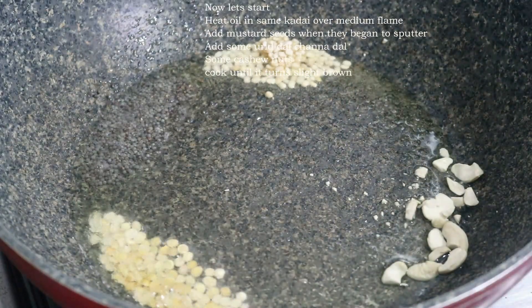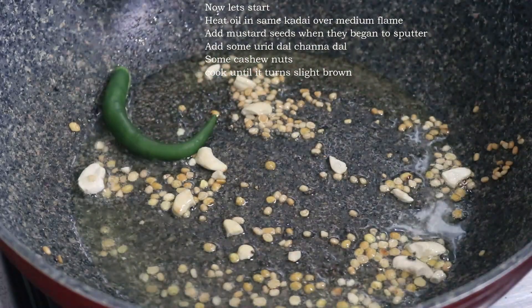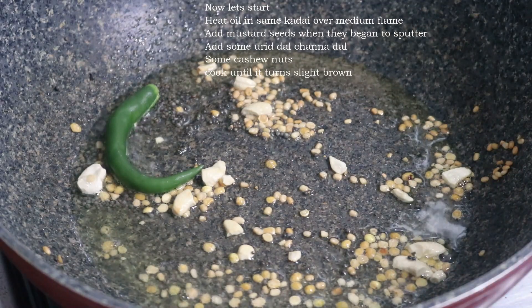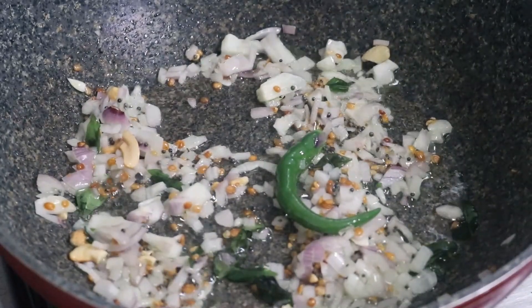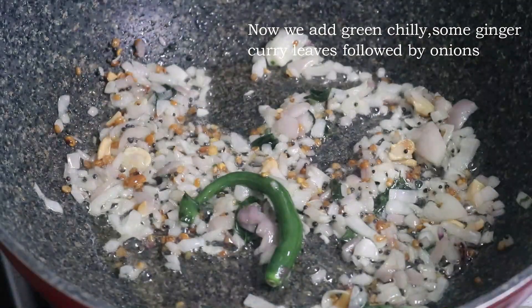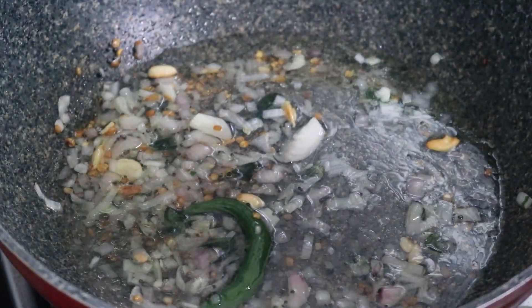We will add a little bit of oil. Now we will add 3 cups of rava. Remember to add 1 cup of rava and 3 cups — keep that ratio in mind.